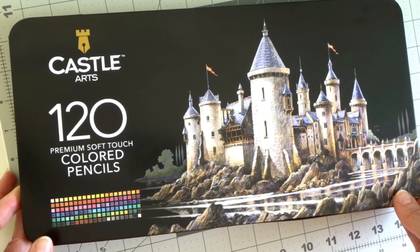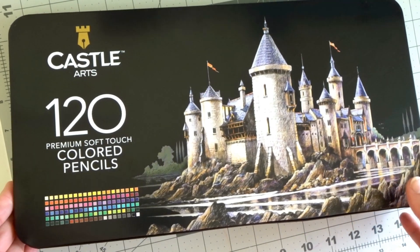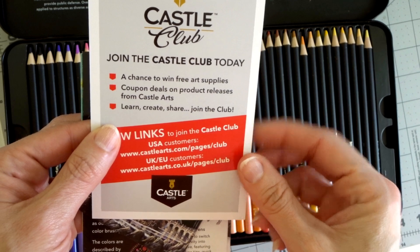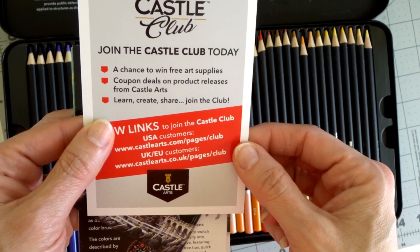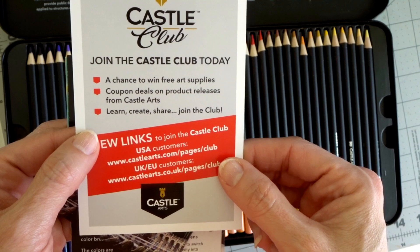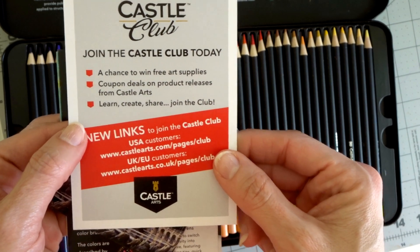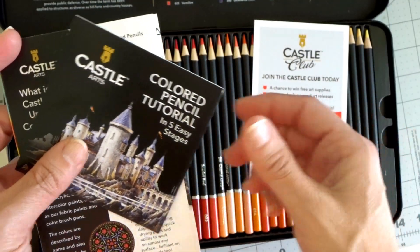They come in this tin — it's a decent, typical tin that most colored pencils come in. It comes with a card about the Castle Club, which you can join for a chance to win free art supplies, special coupon deals, and to share the things you create on their website.